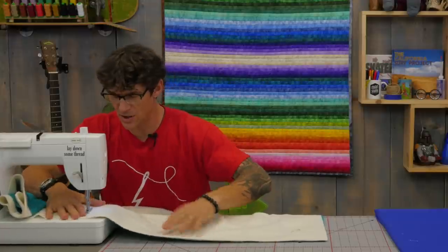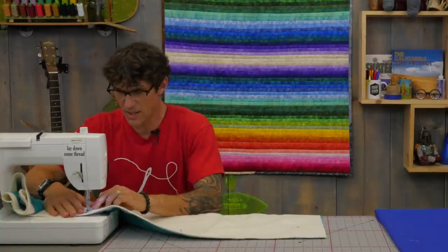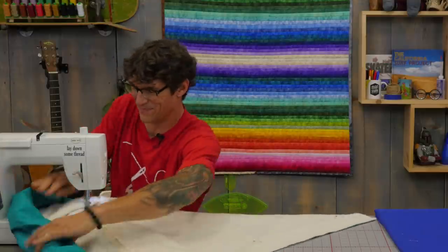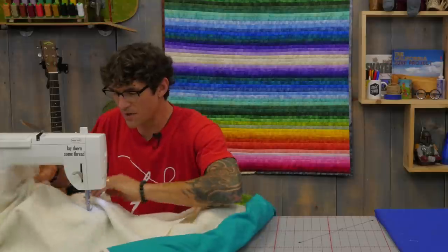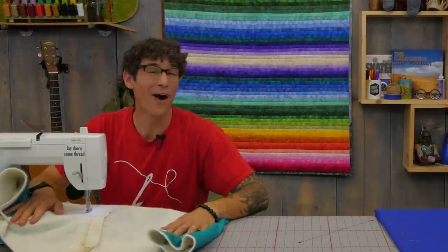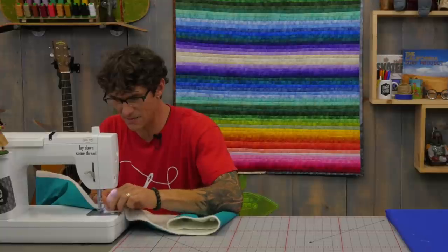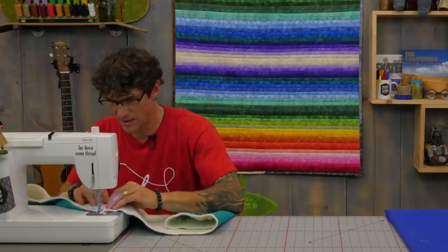I'm going to use that nicely pressed piece of fabric as my guide. Did you catch what I just did? Technically I know my foot is a quarter inch on either side, but that's not how you'd do it at home. We're going to spin it because I was about to sew on the wrong side of my presser foot. A lot of us have a quarter inch foot but it's only a quarter inch on the right-hand side of the foot. I didn't notice that until I got ready to start sewing. Here we go again — I've got my pinked edge lined up to my pinked edge, doing my standard quarter inch.